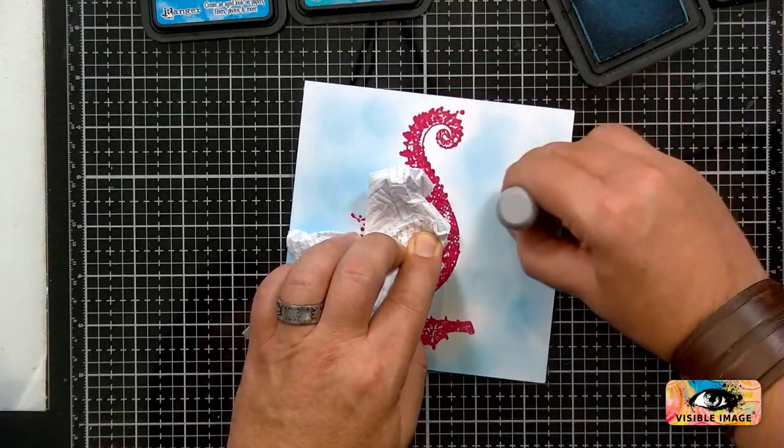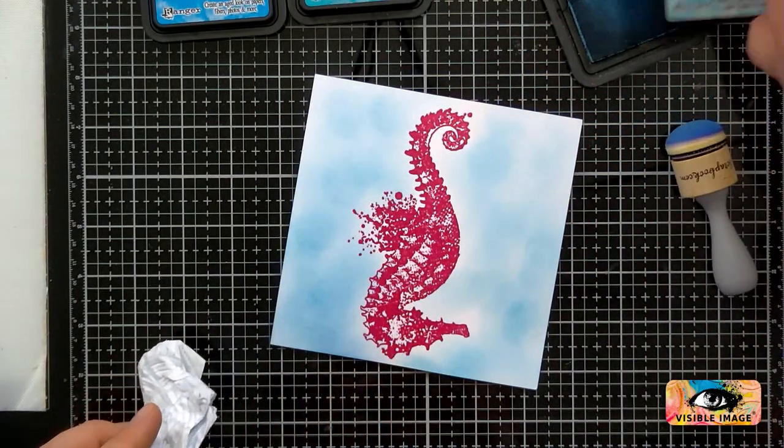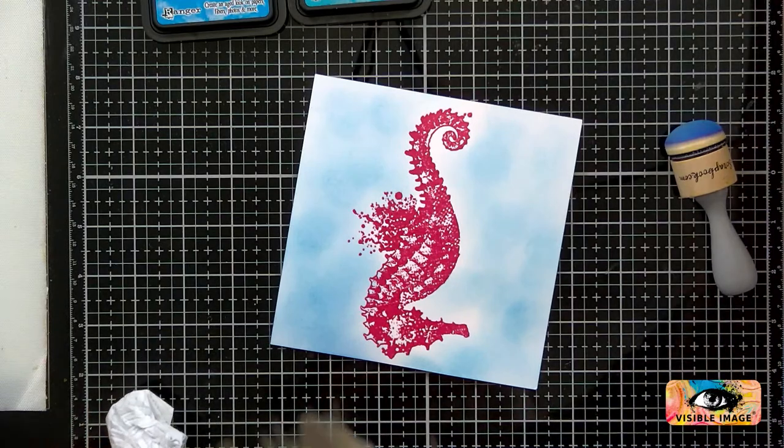They've each got their own individual style and that's what I like about them — that's why we've chosen them. Lots of projects on the website with the seahorse too.